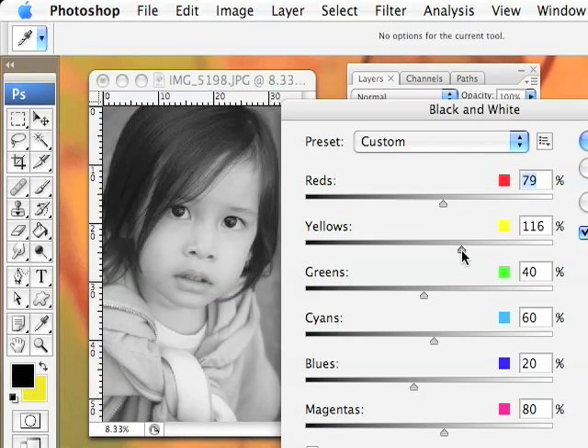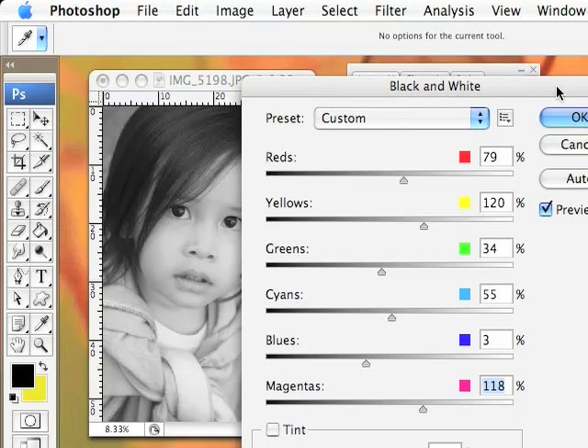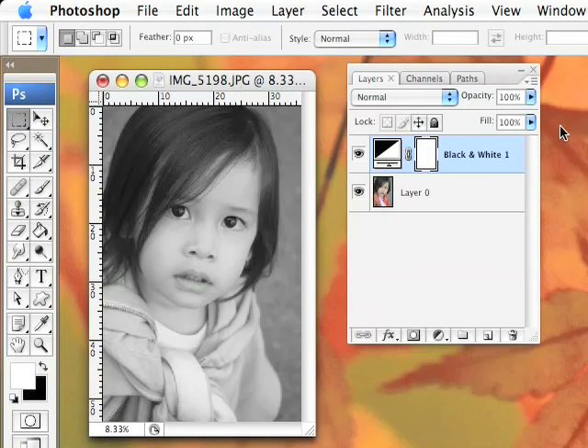I like it a little lighter. The green doesn't do anything. Cyan changes the background, and if you notice her pupil, it also makes it really light and we don't want that — that looks kind of odd. I'm quite happy with it, so I'll click OK. If you just want to convert your image to black and white, you can be all done.